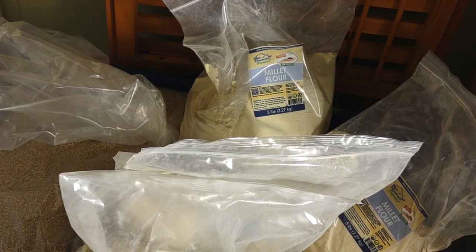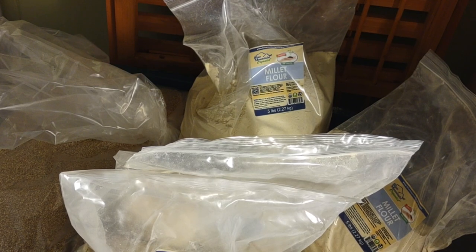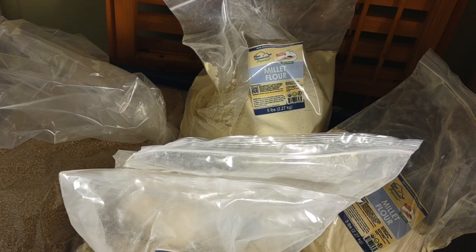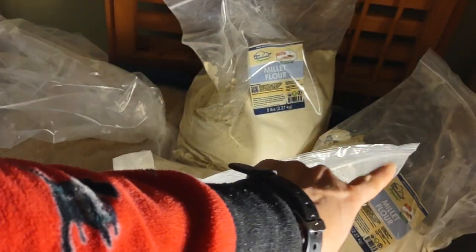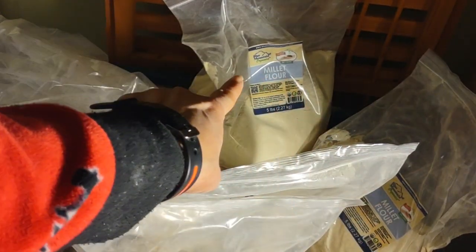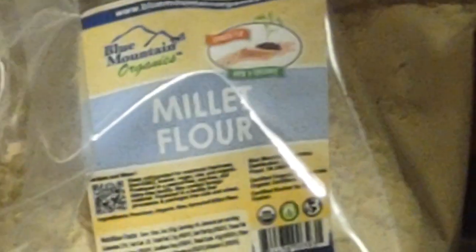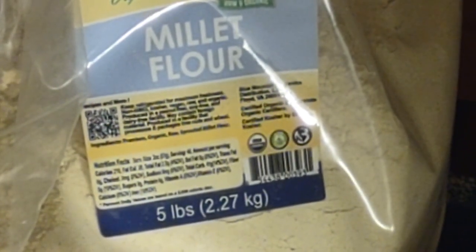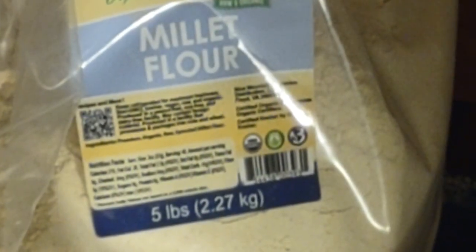I wanted to show my storage for flour — it's all in a bin and overflowing. It seems I bought way more millet flour than I thought. I have one, two, three, four, five millet bags. I'm going to give you a close-up so you can see the label and where I got it from. The first millet bag was not five pounds — if this one over here is 25 pounds, it was probably 50 pounds.